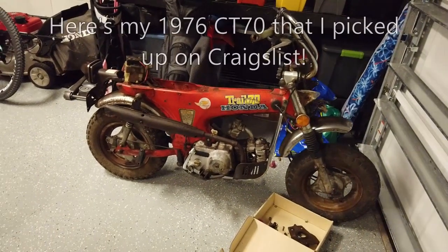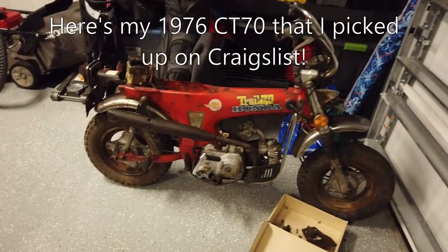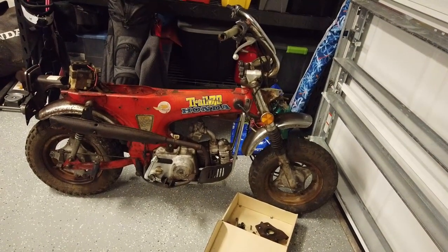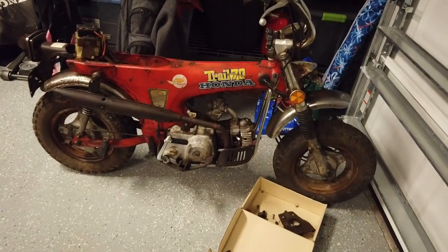Before I pull the bike too far apart, my ultimate goal is to strip it down to the frame and have the frame powder-coated or repainted. But before I do that I want to make sure that I can get the engine started.